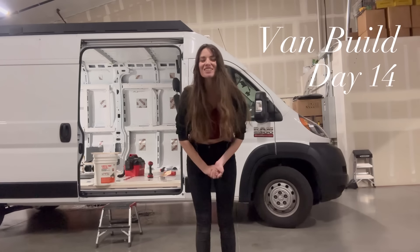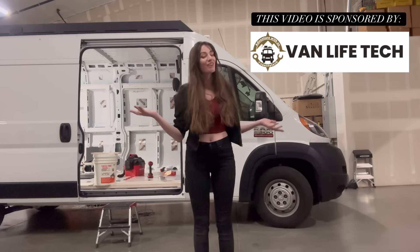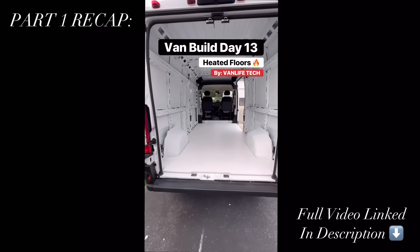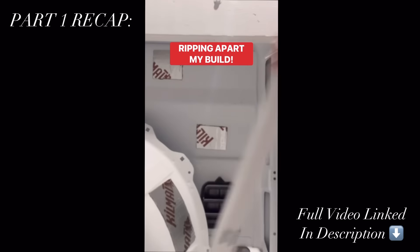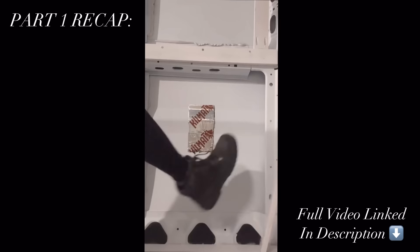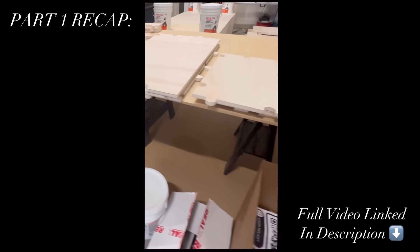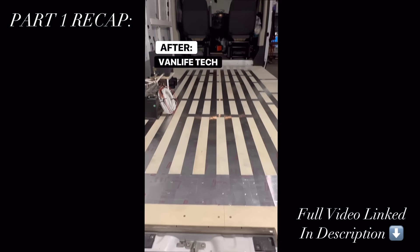Hi! Today we're doing Part 2 of my dream van floor installation here at Van Life Tech. First, let's get you caught up on Part 1. We're ripping out all of the work I did on days two to four and trashing the floor I built — or at least as much of it as I can peel off. Which sounds a little crazy, but we're upgrading to something a thousand times better: a Van Life Tech radiant hydronic heated floor.